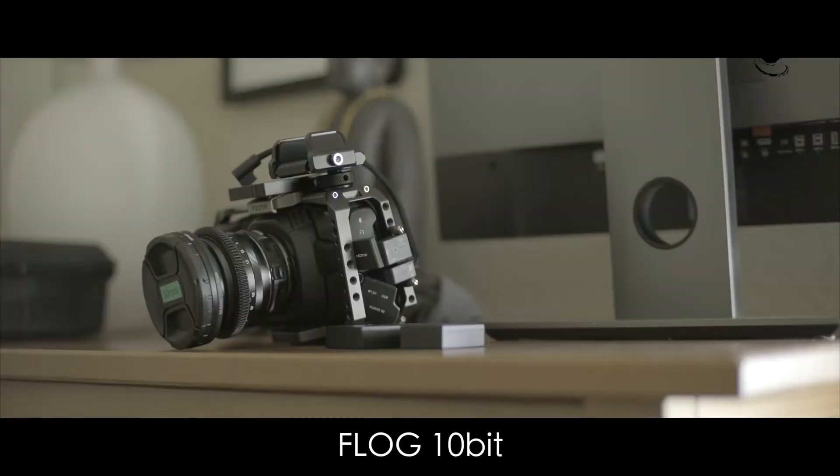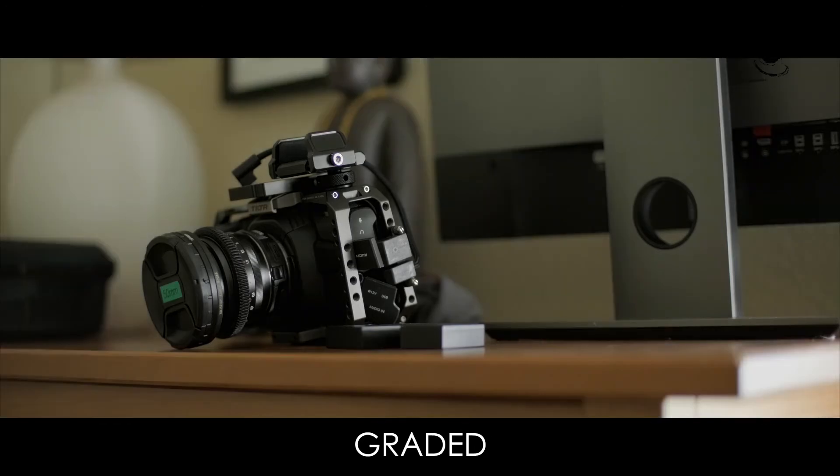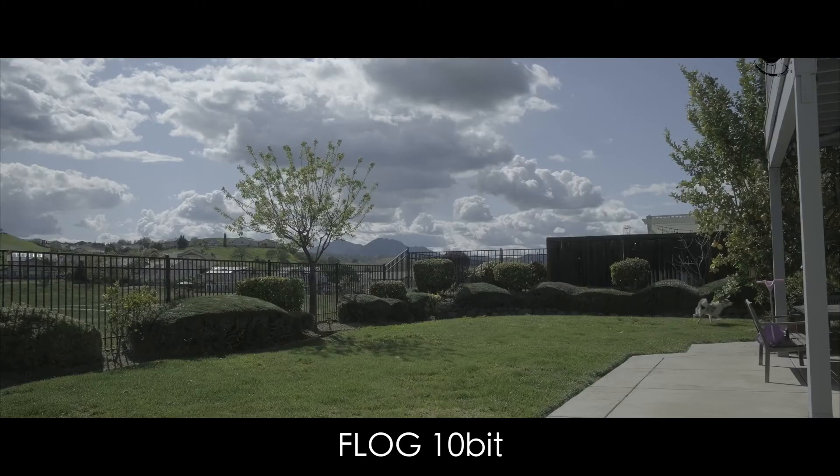The camera weighs 607 grams with battery included. The X-T4 does not have a built-in flash, but it supports an external flash via a hot shoe mount, with a minimum sync speed of 1/250. Exposure compensation is also available with bracketing and HDR options.